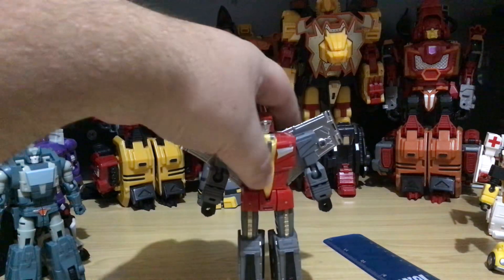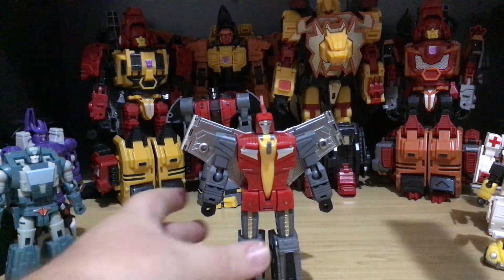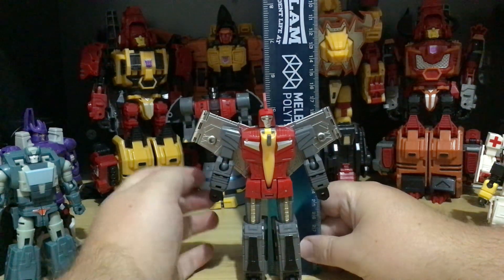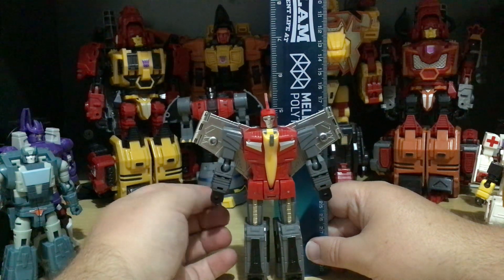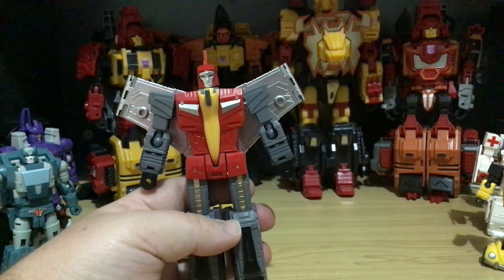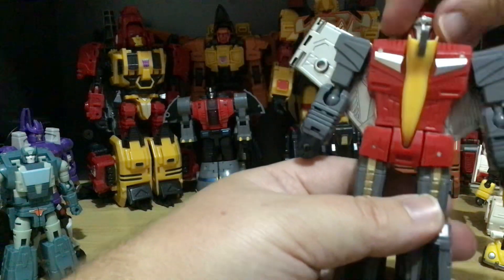Next up is Not-Swoop. I thought I'd do a size comparison during this video. To the wings — five inches. To the crest here, it is five and a half. To the head, I'm going to say five inches tall. He is a good rendition of the G1 figure that came out in the 80s and 90s. And let's just say I love Swoop — me Swoop, me see nothing.